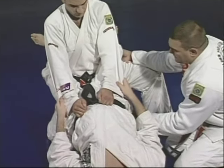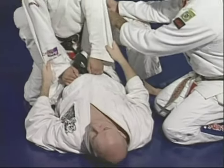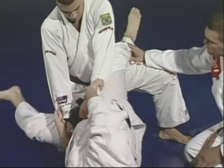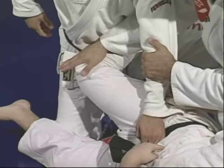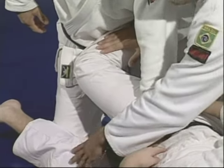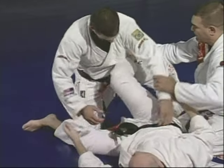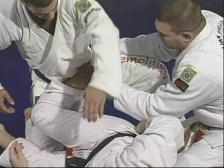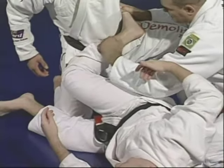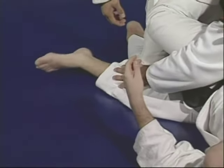He's going to start lifting his body to look for a space to throw his knee right crossing Marcelo's belly. The motion is going to be exactly like a scissor. Make sure you have the little hook here — a little safety. The knee should be right at the same level as his waist, and the other leg blocks the knee.